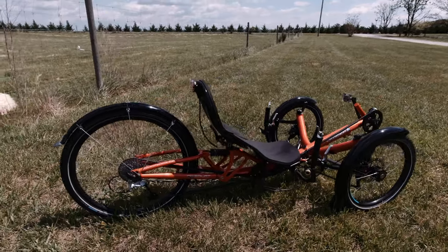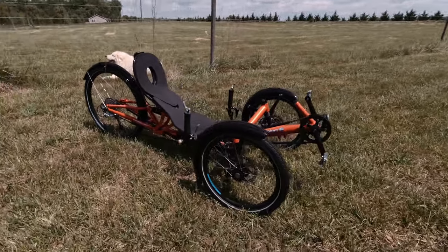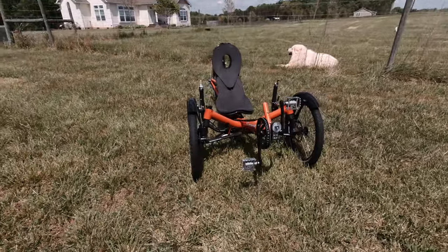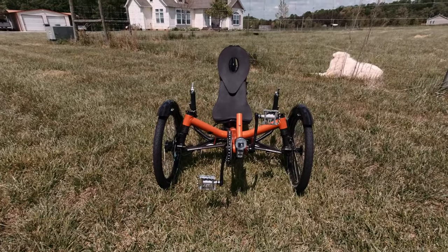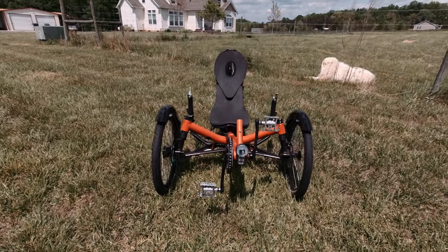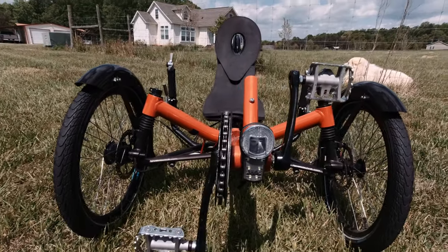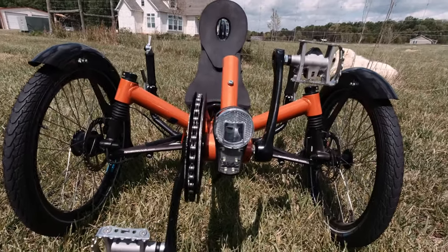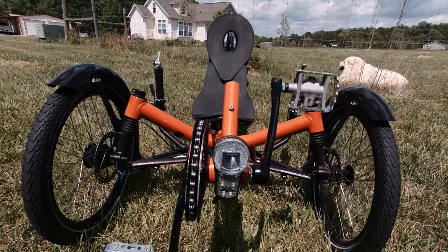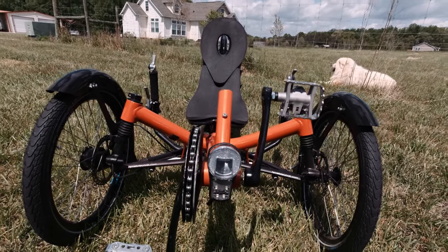What we have here is an HP Velotechnic Scorpion FS 26. FS means the trike has full suspension, and 26 refers to the size of the rear wheel, which is 26 inches. So we're going to start right up here at the front of the trike, and as you can see, it has a headlight. That headlight is internally wired to a dynamo hub, which I'm going to talk a little bit more about.